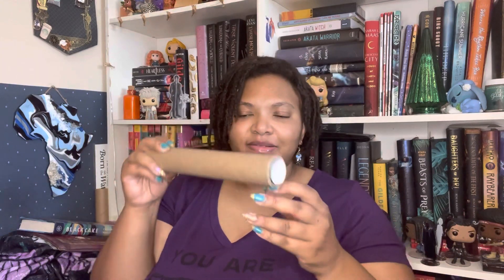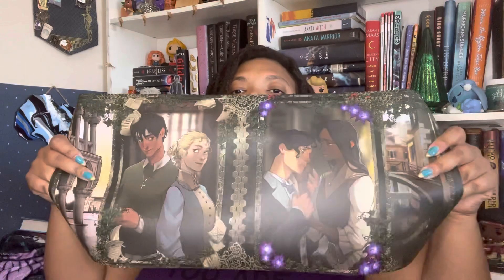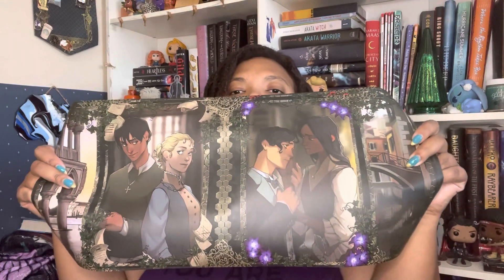Next it looks like we have something on the inside. I think it might be exclusive covers for the books themselves. I finally took it out and these are exclusive covers you can put on all three books. Here is the first one right here.